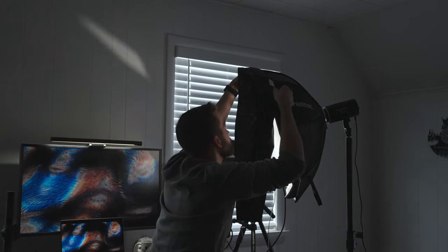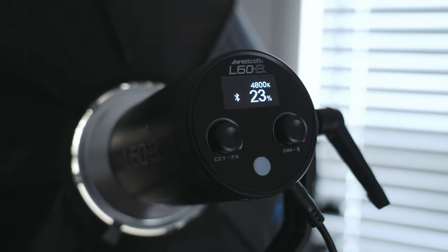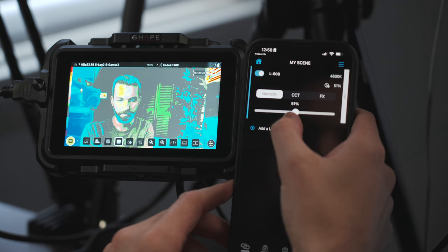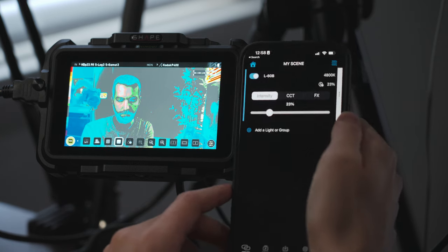The last scene is this one — I'm using the L60B and the Okta S to light myself. The main difference from the first setup is I added a grid to the front of the Okta S, which keeps the light from spilling onto the background to keep it a little darker. I also exposed my camera so the light from the windows gave me an edge light on the left side of my face. I set my light to 4800 degrees Kelvin to get a slightly cooler tone from that edge light and the ambient background. One of my favorite features of the L60B is the Studio Link app for wireless control — I could easily change intensity and Kelvin right from my phone while looking at my monitor.